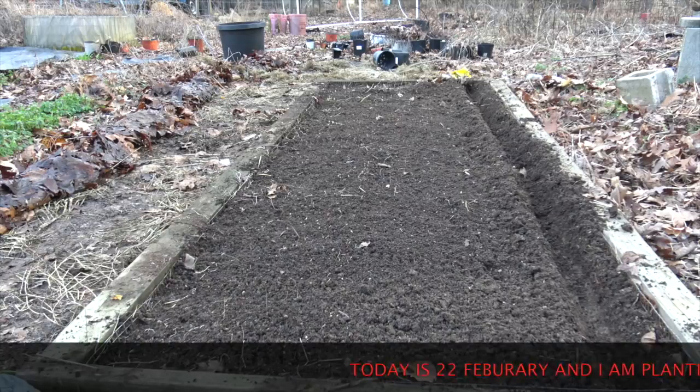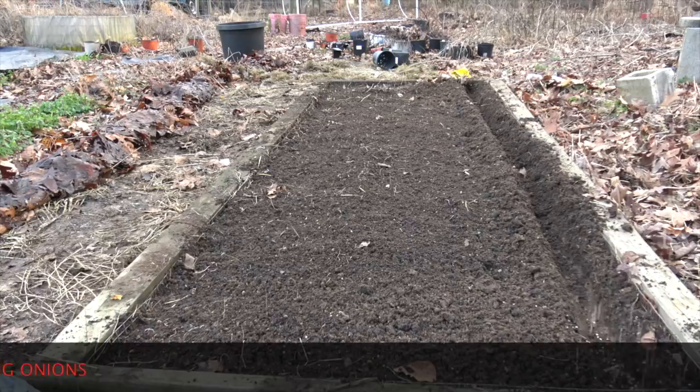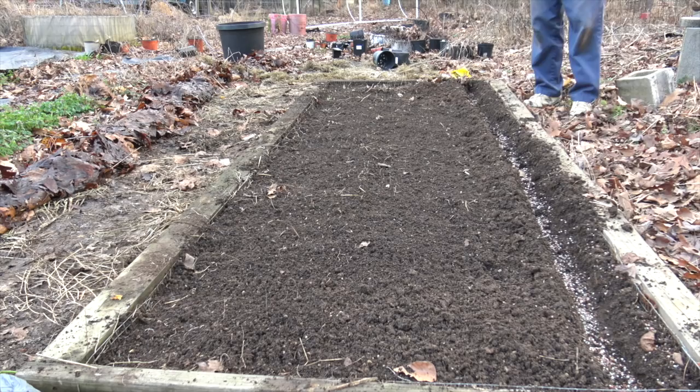Here you can see I've got my bed all cleaned up from the grass and stuff left over from the winter. And I've got my first row, or furrow, opened on the right-hand side. Now I'm going to add two fertilizers. The first is triple 13, and I'm going to put about a cup in this 10-foot row.